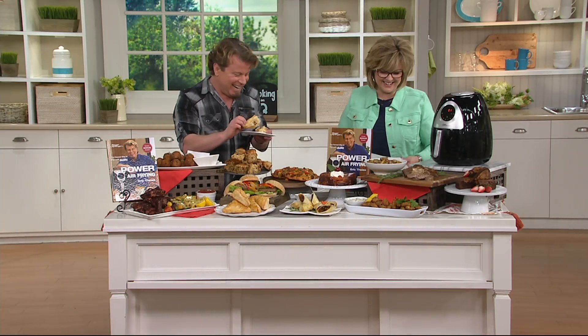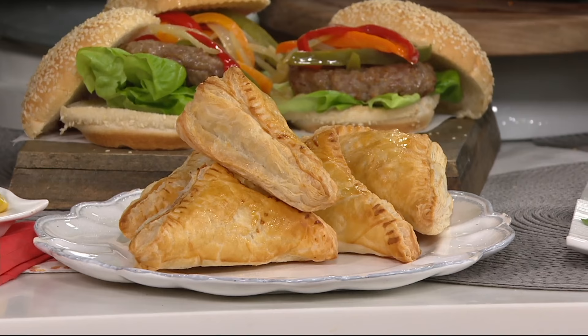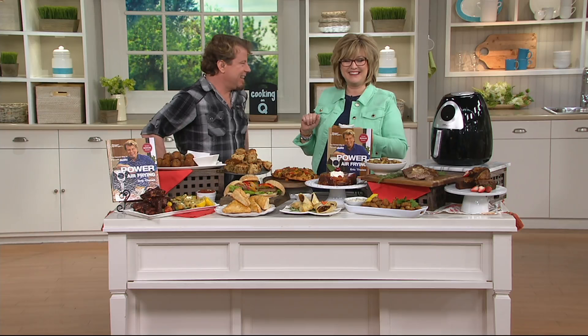Diana, tell us what color did you get of the Today's Special Value? I got the green. We've had several people call in who got the green today. It looked good in my kitchen. Enjoy it and leave it out on the countertop because you'll use it all the time. Thank you very much. Take care. Bye bye.